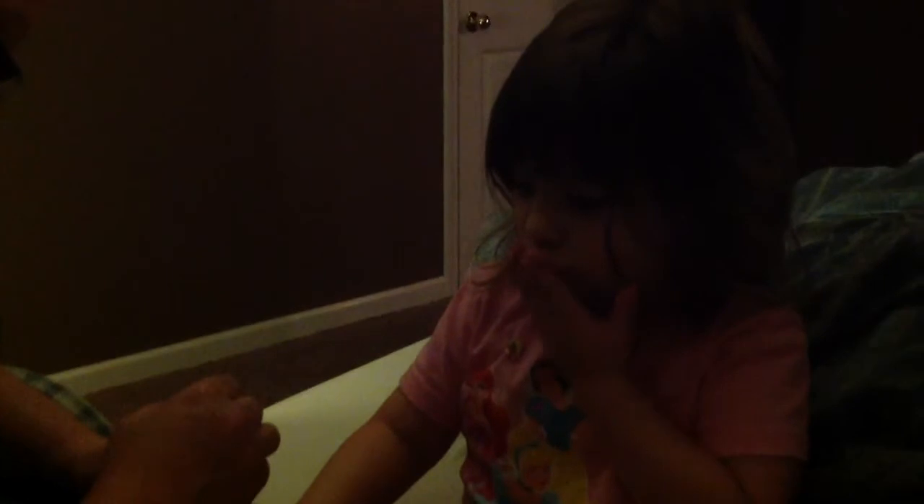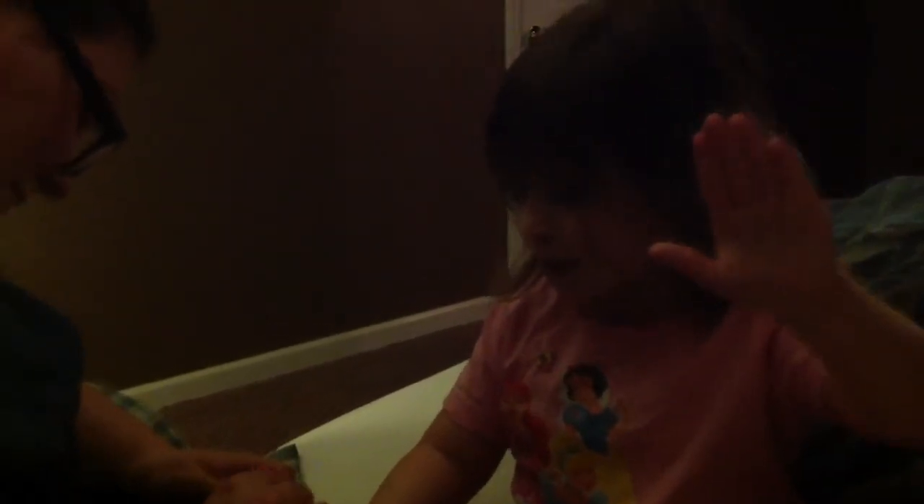Is that a movie star moment there, Abigail? Can you say no pictures, please? No pictures, please. Say chill out. No, no, no, not pictures, not pictures. Hey, smile at the camera. Say, I'm a diva. Are you a diva? Say, no, I'm not Abigail. I'm not Abigail.